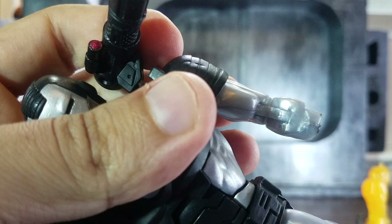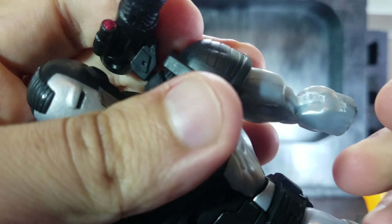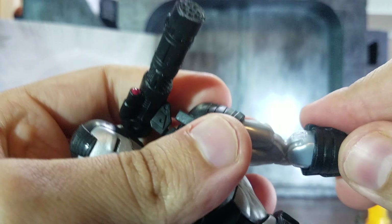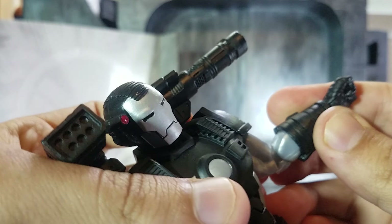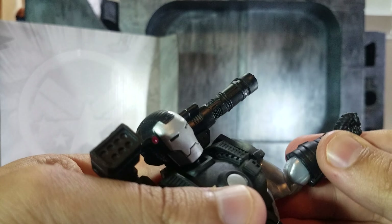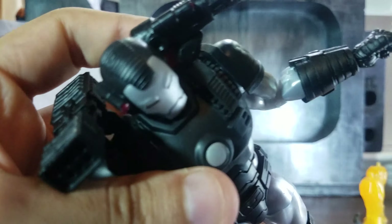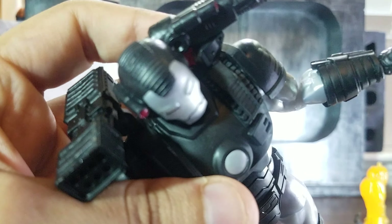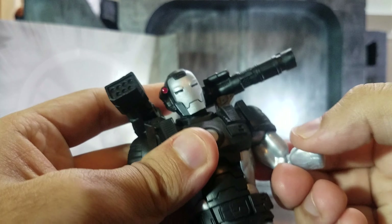Right off the bat it's a little bit disappointing because I don't know if this joint is glued on or if the glue went inside the elbow. It's supposed to have double articulation on the elbow, but I can only bend it at one point.